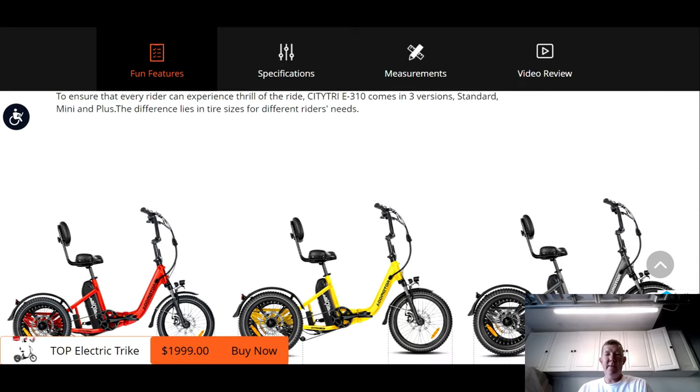So there you have it — we have an e-trike with three different tire sizes. I hope you enjoyed this video and found it useful. If you did, give me a thumbs up. If you're new here, subscribe, and if you have any questions or comments, drop them down below. Make sure you use that affiliate link down there if you decide to order the new CityTri — it helps this channel grow so I can continue bringing you great content. And if you missed that first video, I'm going to leave it for you right here.